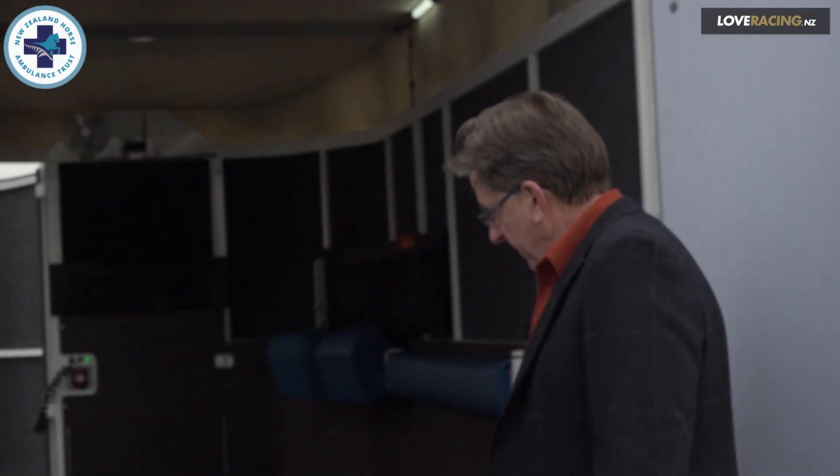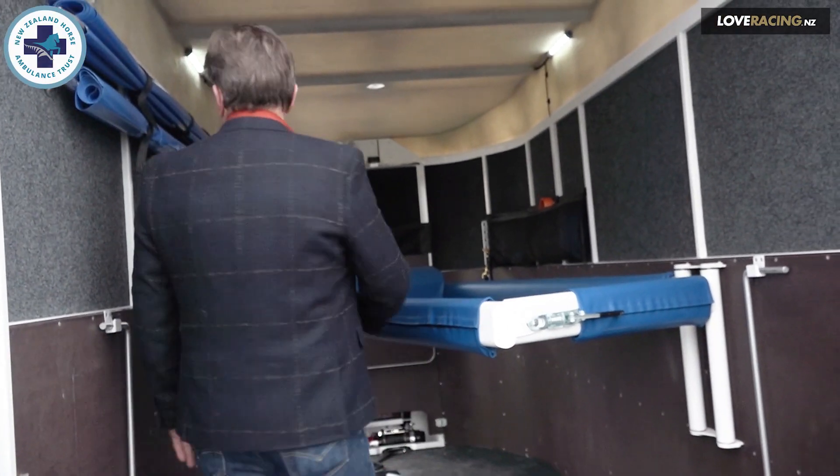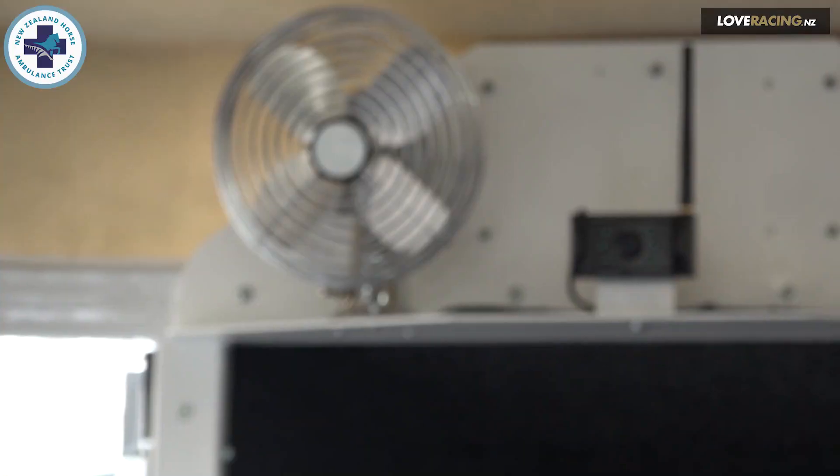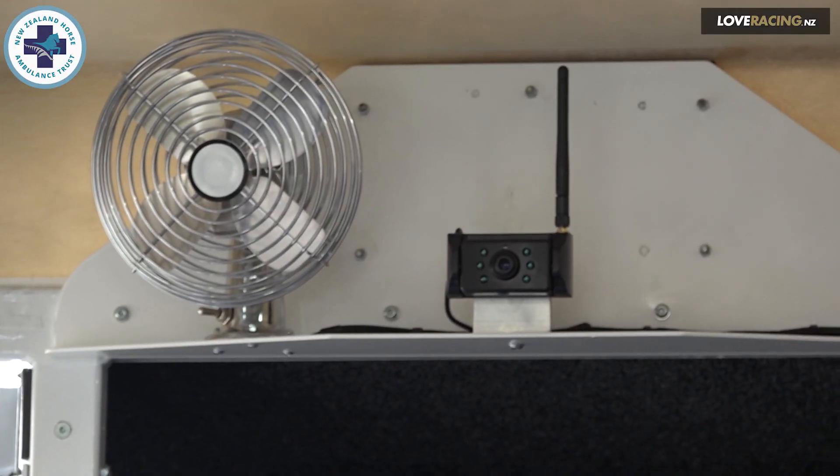This is a moulded, poured rubber floor about five centimetres thick, so it's a non-slip surface. At the destination, whether it be back at the horse's stable or an equine referral hospital, the horse is able to exit through the front door. We have portable screens here, and as the horse is travelling we have video surveillance that's monitored in the cab.